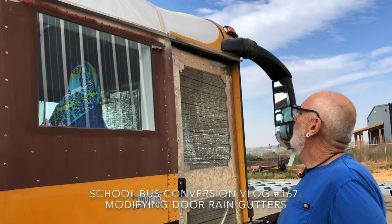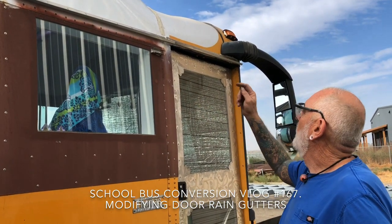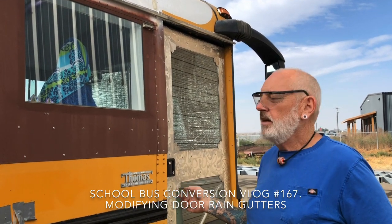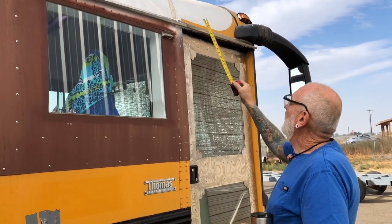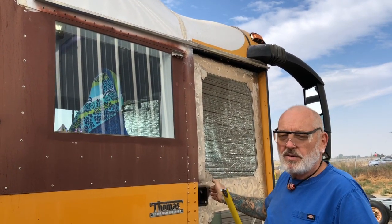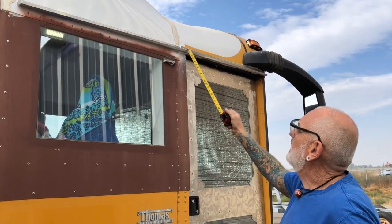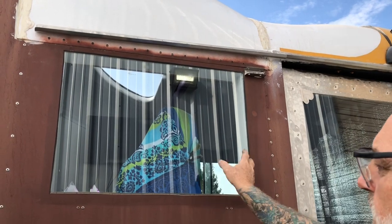After we put this window in it didn't have a rain gutter. Being in the bus and actually using it through some rain, we noticed this rain gutter stopped right here and dumped the water, splashing all over right where you were trying to come into the bus. So I added this one, tucked it underneath to bring all that water down and get it away from the door, so this window won't get so dirty when it rains. But I got a demerit from master fabricator Chris.